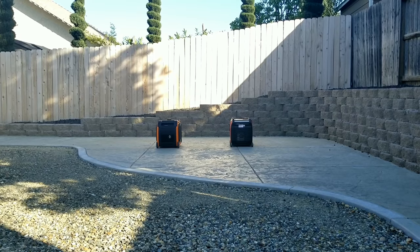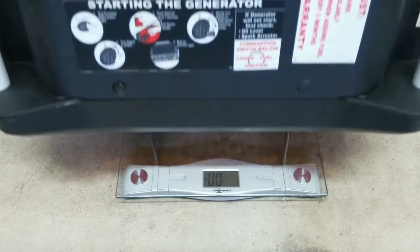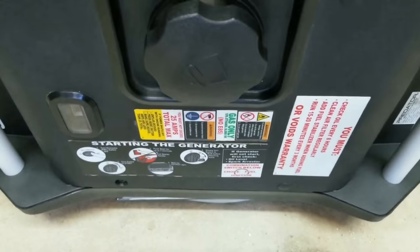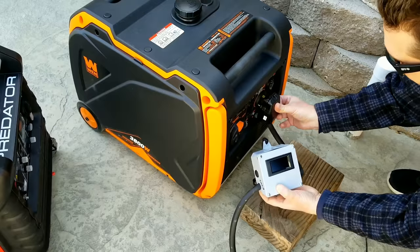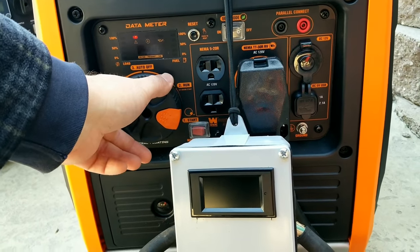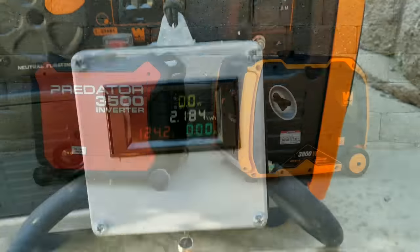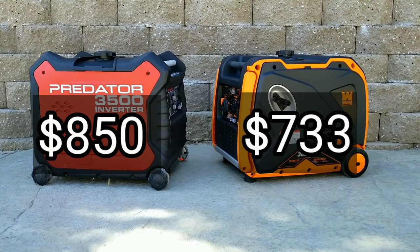Today we're checking out two popular generators by testing their sound, checking their empty weights, and then taking them outside for a full load check to see which one might be the better buy for you. We'll take them outside, let them warm up, then get started.